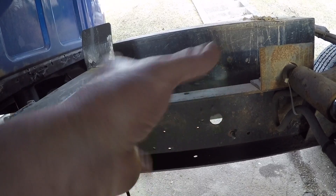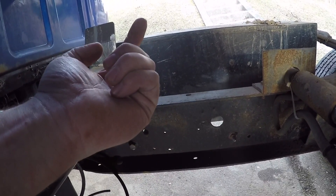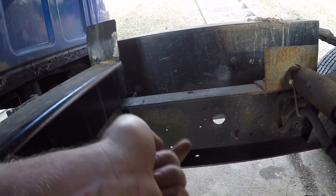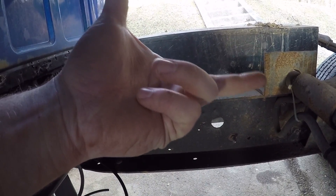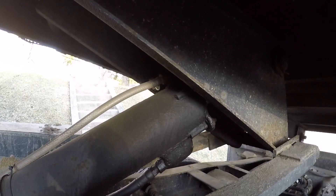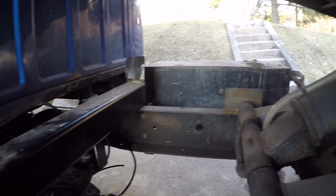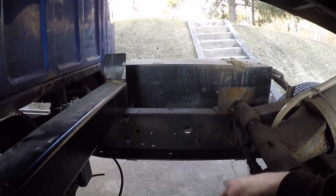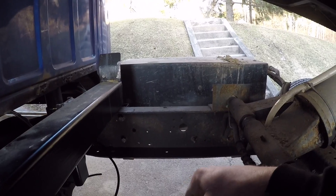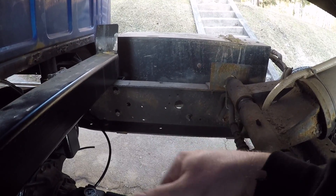I was thinking about mounting it vertically with the rod facing straight up and then making some sort of lever, so when that pushes up it pushes the lever and pulls back on the cables. Anyway, that's about all the progress today. The next project is getting some sort of manifold so I can start hooking things into the tank — gonna have to get some fittings for that.